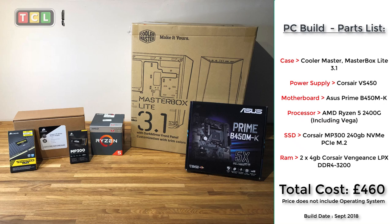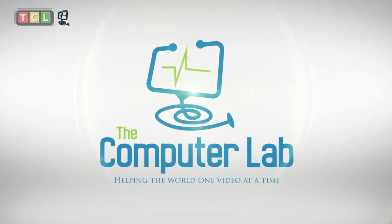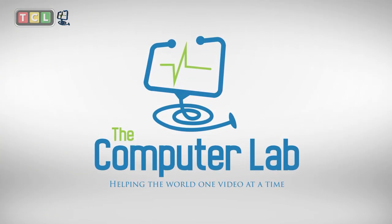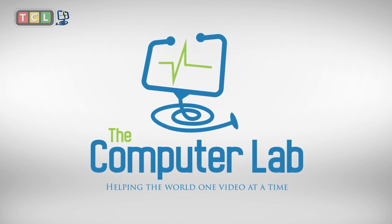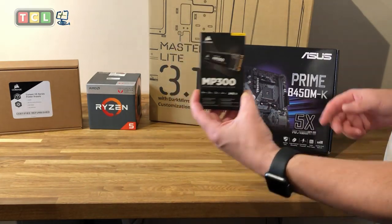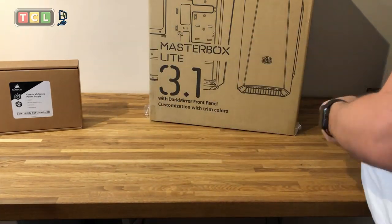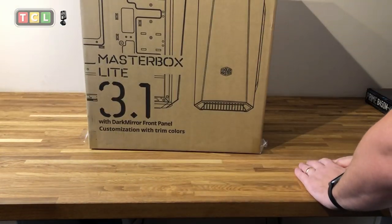Hello and welcome to the Computer Lab's YouTube channel. Today we are looking at a reasonably inexpensive gaming PC build that is easily upgradable. This video is easily the longest I've done — about the half-hour mark — so I will try and speed up certain sections to keep the video as short as possible.